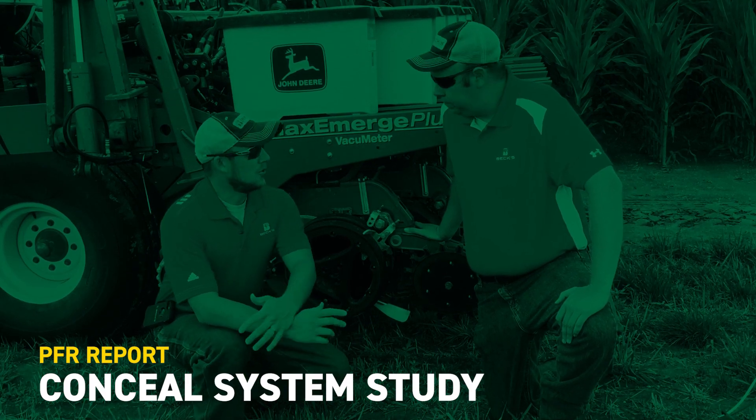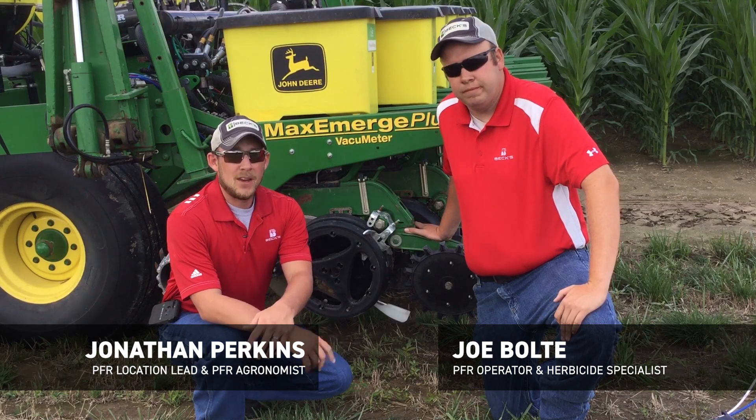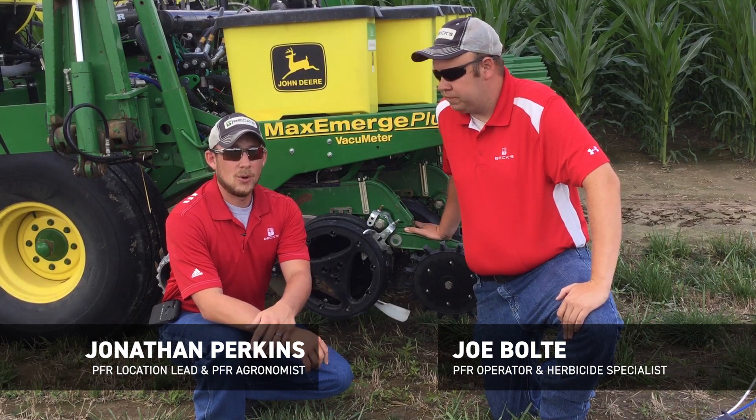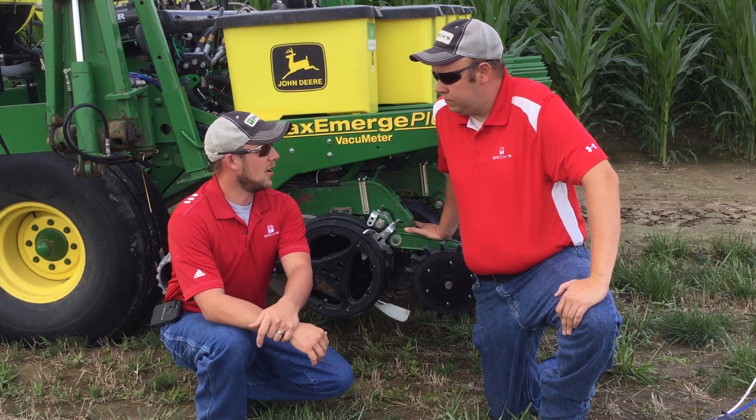Hi, Jonathan Perkins here at Joe Bolte. We're from the Effingham PFR site for Beck's Hybrids. I'm the PFR agronomist here at this location and the location lead as well. Joe Bolte is our herbicide specialist and our PFR operator here.